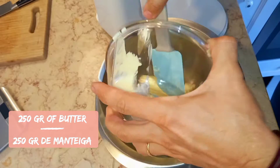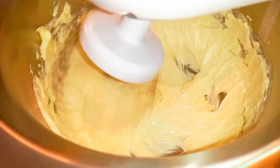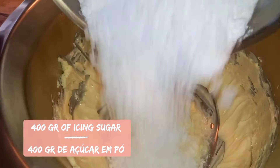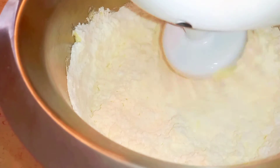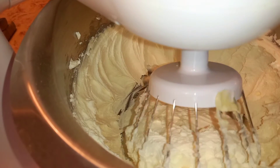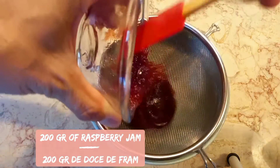Meanwhile, we are going to prepare our frosting. 250 grams of butter, 400 grams of icing sugar, 500 grams of mascarpone cheese, and 200 grams of raspberry jam.